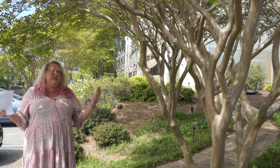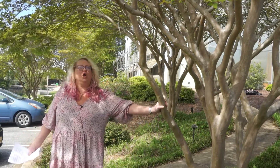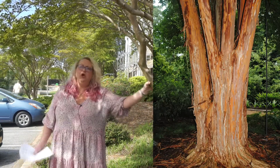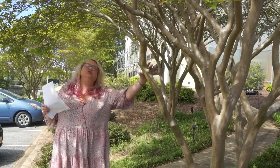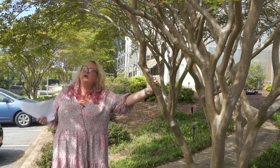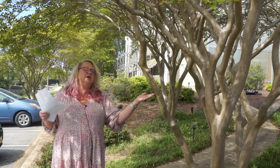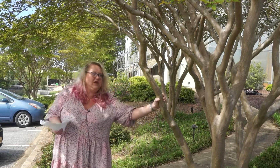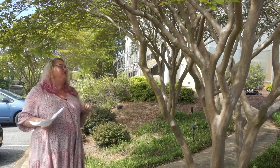One of the classic crepe myrtle characteristics is this beautiful smooth bark. The farii has more of an exfoliating bark; the indica is more smooth. Depending on the hybrid or which species it is, it can have actual huge shavings peeling off the bark, or sometimes it's just smooth — so smooth to completely exfoliating. It can be more of a tan or a cinnamon color. The cinnamon color comes from the farii as well. Gorgeous on the bark.